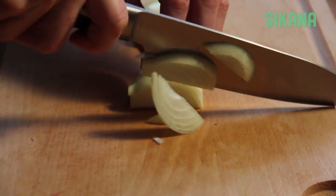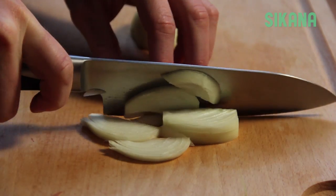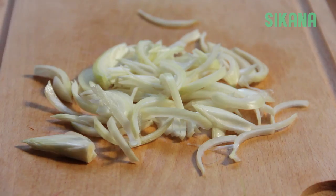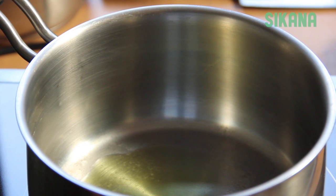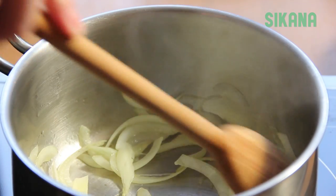Slice the onion. In a saucepan, add two tablespoons of olive oil. Saute the onions for five minutes on a low heat setting.